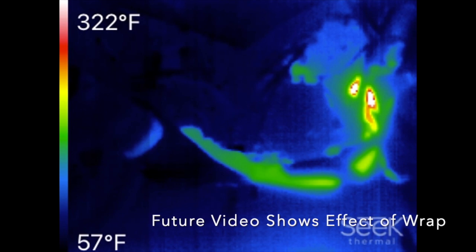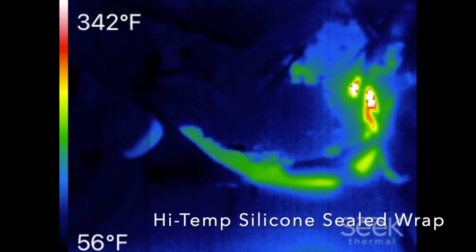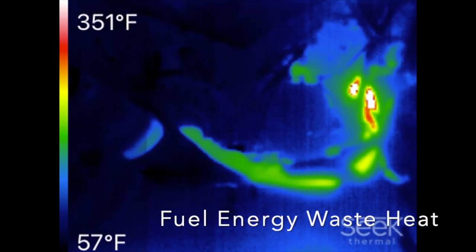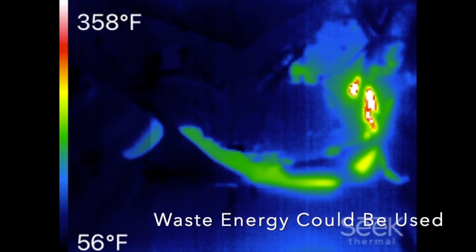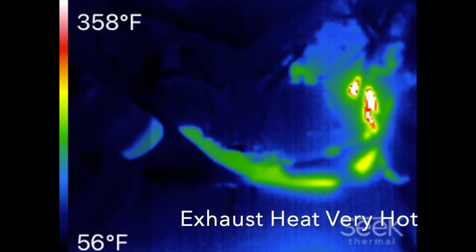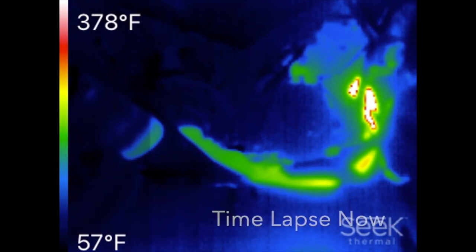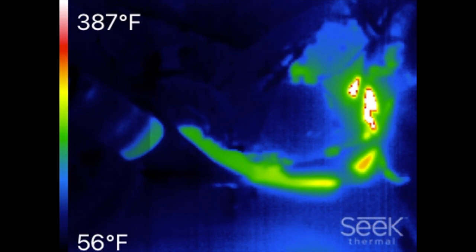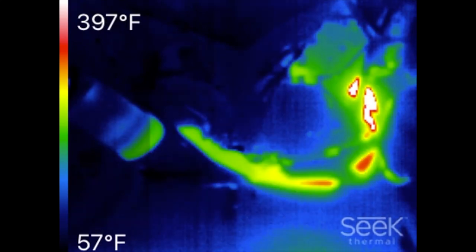wrap a glass fiber ceramic header wrap around the two header tubes in the front of the bike. We're going to wrap that header wrap on there in order to trap more of the heat in the exhaust so that the catalytic converter heats up faster, and so that waste heat from the exhaust isn't baking the engine with IR.